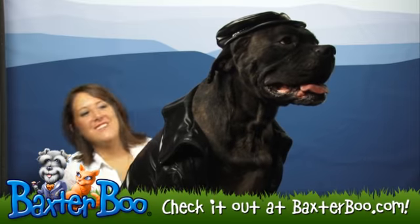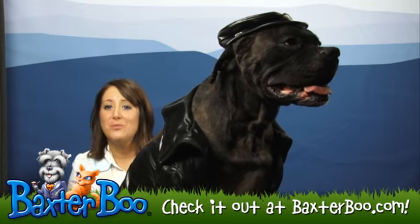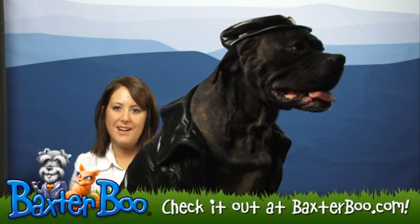Hey, it's Deanna with BaxterBoo.com. Today we're here with Giant Riley to help show you the Ruby's Biker Halloween Pet Costume.